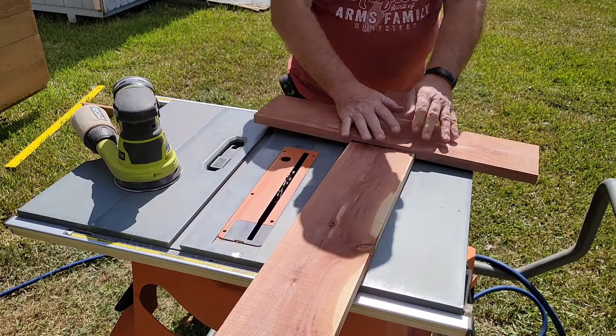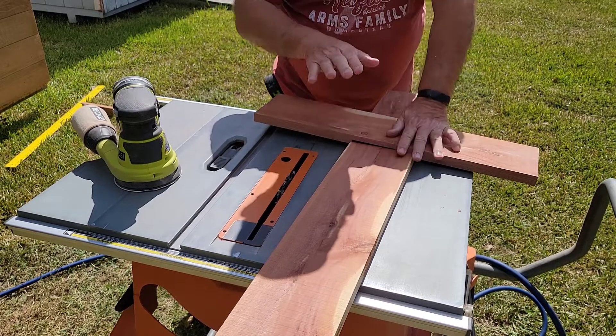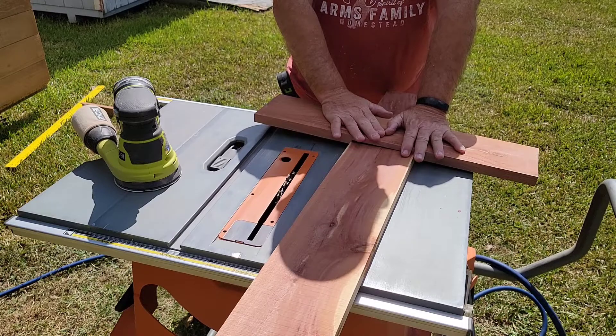We're getting there. Off camera I'm going to go ahead and finish sanding this in, and when I come back you'll see how it's going to look when we've got it all done.